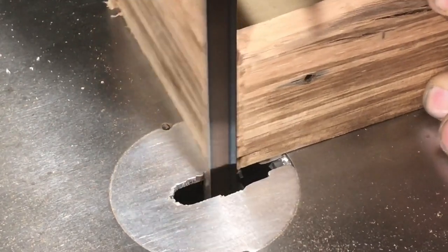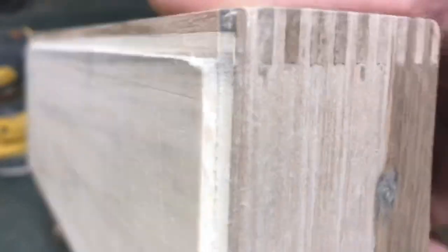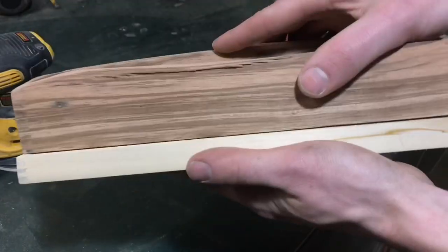Back to the first box — we can cut off the excess finger joint material. I'm also going to route a little dado on the bottom side of the box so that it kind of snaps into the bottom of the reservoir.